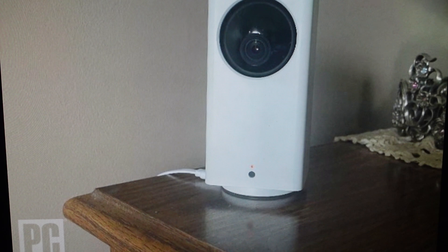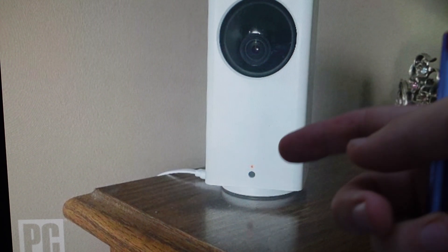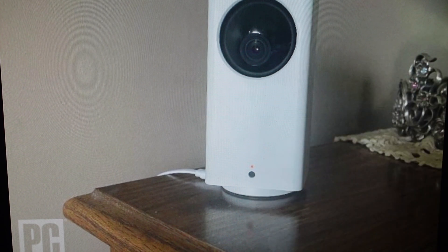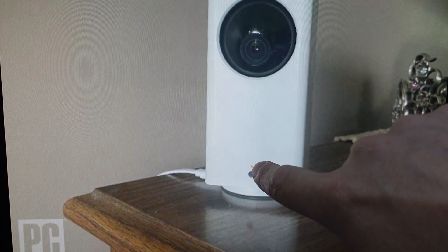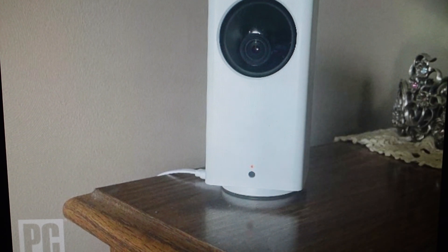Before we get started, we want to make sure that we have removed any SD cards that we have in there, and we're going to make sure it's plugged in and powered on. From there, we're just going to turn it upside down and look at the bottom, where you will find a small reset button. We're also going to keep an eye on the indicator light. We'll press and hold that setup button on the bottom of the camera for 10 seconds.